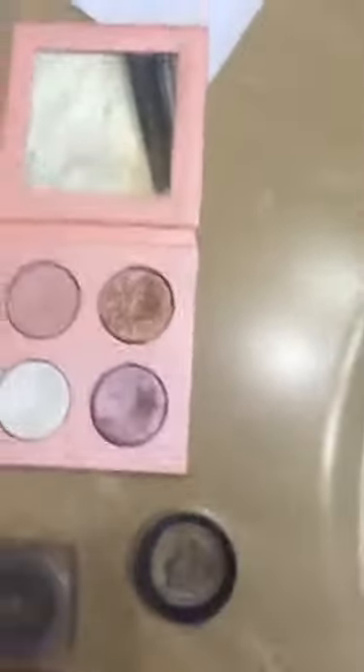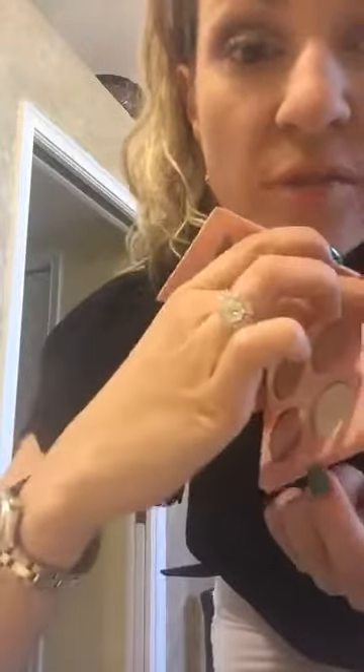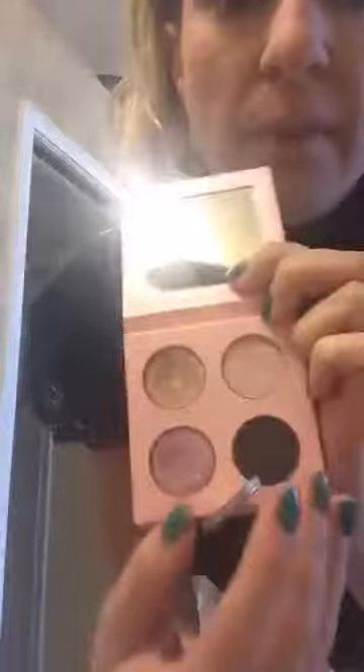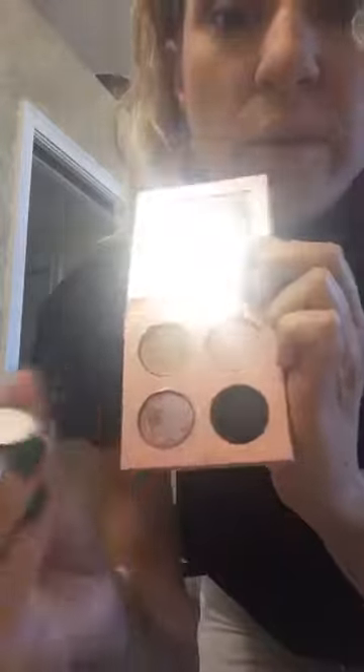One thing that I love about these palettes — let me turn this back around so you can see. You'll see these little holes on the back. You can just take your little bobby pin and push it forward and pop that out. It's magnetic. So whenever you need a refill of just one color, you don't have to purchase the whole palette again. I absolutely love that — it's super functional.